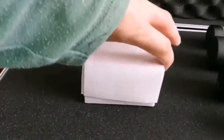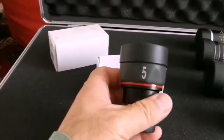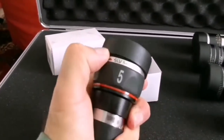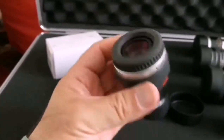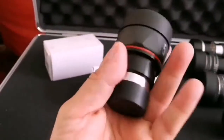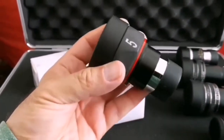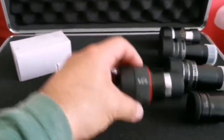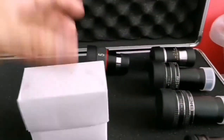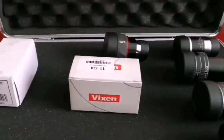So the next one will be a five millimeter — this five millimeter Vixen SLV. Really sharp, special on Saturn. I'm going to enjoy this eyepiece; really good eye relief and eye lens, and nothing better than this. It punches above its weight. The only problem is the field of view is 52 degrees — better than an orthoscopic but not as wide as a 70-degree eyepiece.